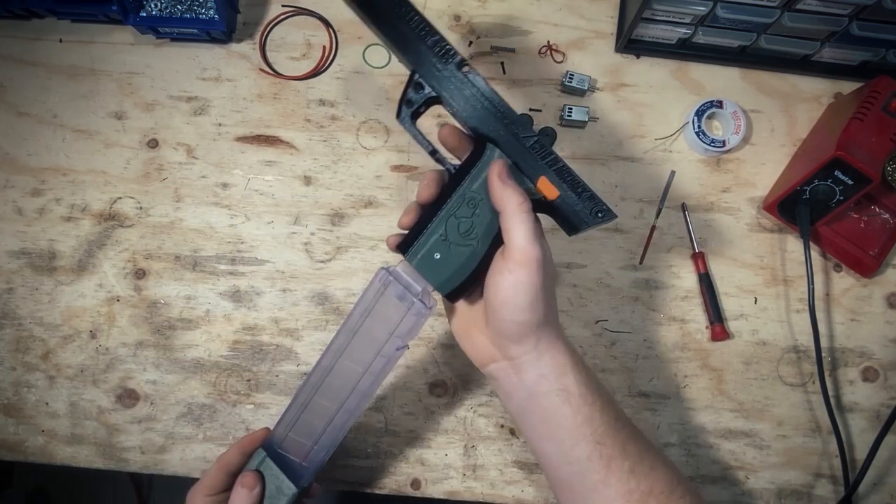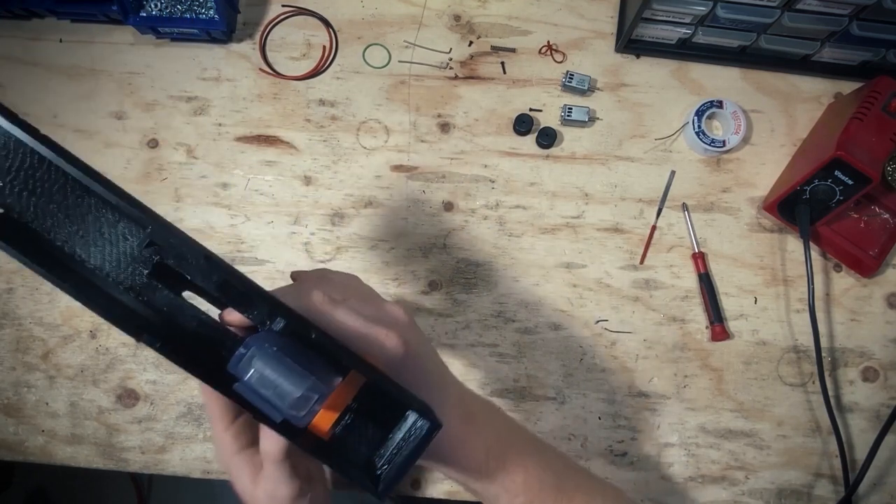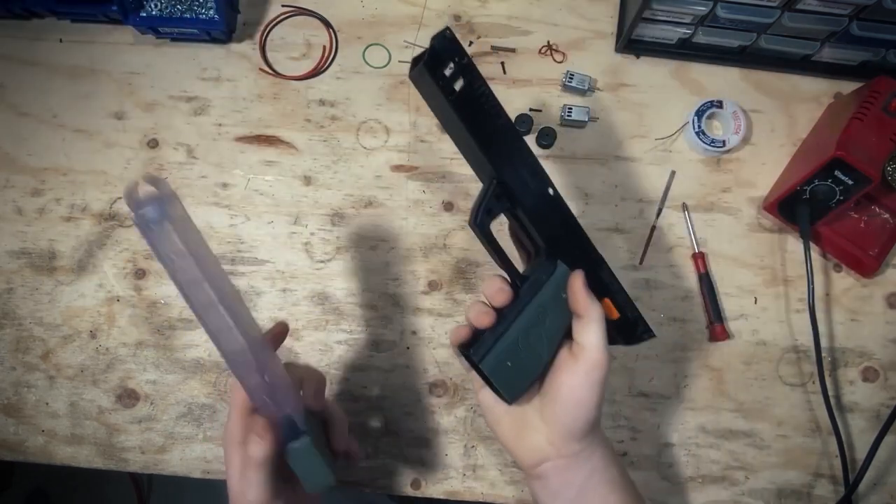We've got a talon mag right here — you can always test it before you throw everything together. Basically, you're going to feed it in and you'll hear it click, then pull it back and it'll fall right out. Piece of cake.